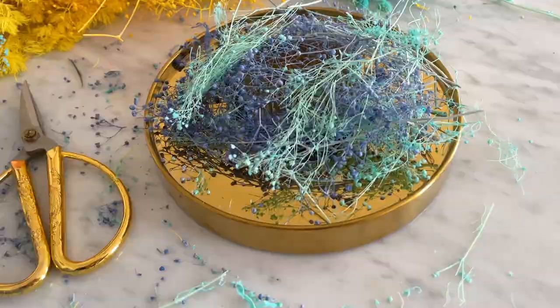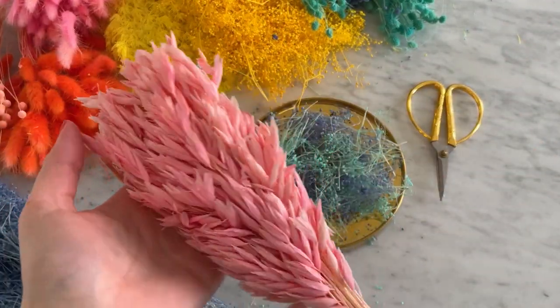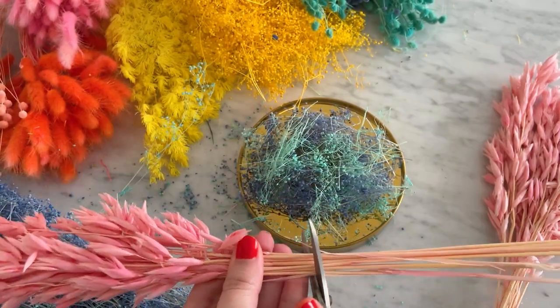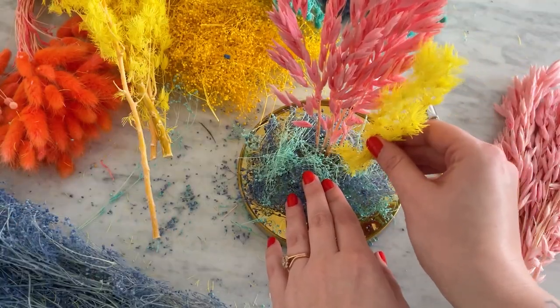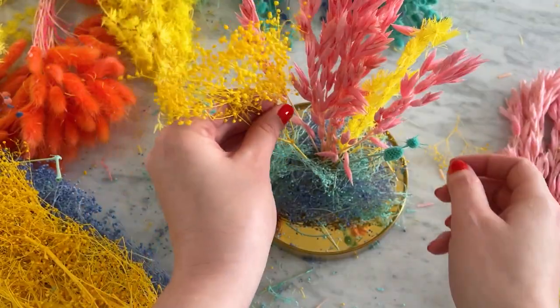Continue adding flowers until the base is no longer visible. Now it's time to add volume. I used flowers that had a thicker base and leaf to fill out the cloche. When adding your highest stems, it's a good idea to add the dome on top to see if it fits. Make any height adjustments to your stem now before continuing to add more flowers.